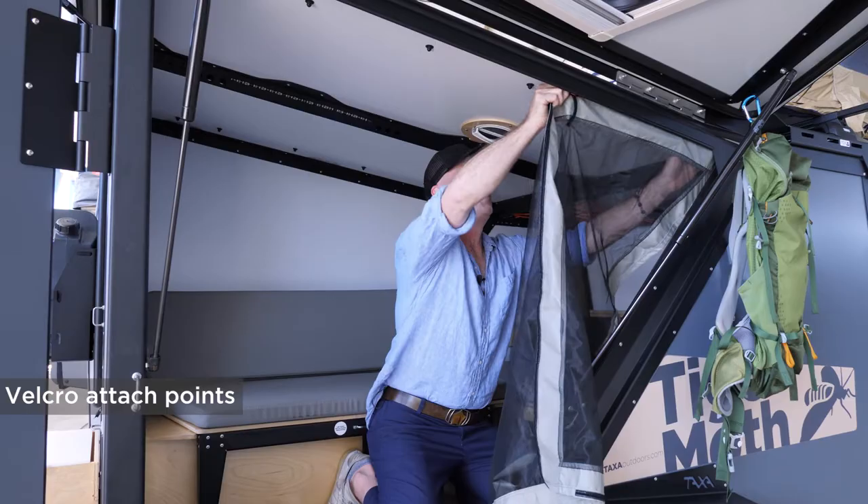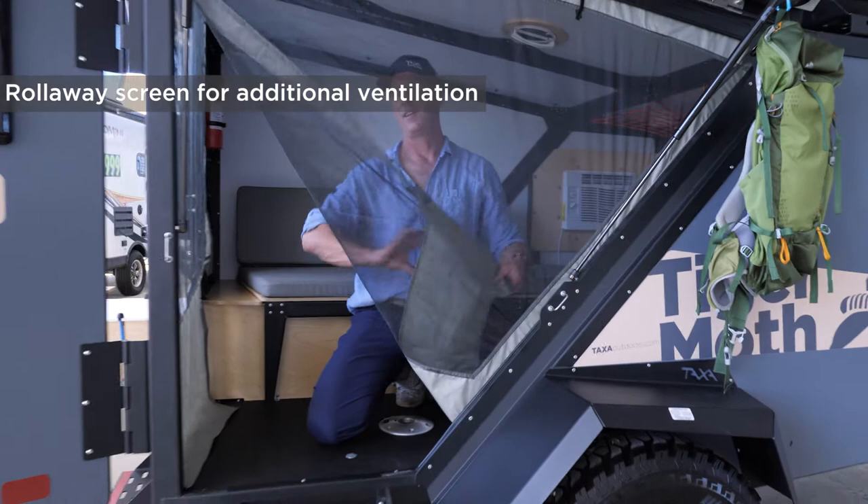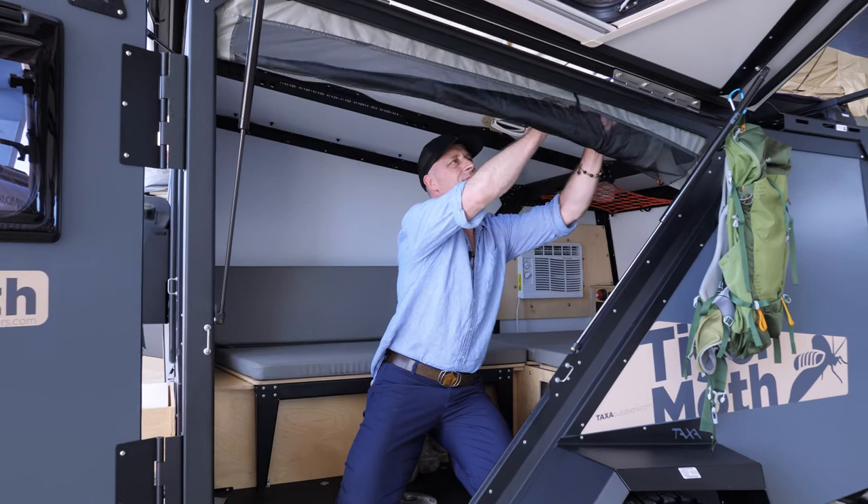You have to line up the velcro attach points so that it fits best. And then you can roll it up like this and catch it with these tabs if you want. Same thing with the rear door.